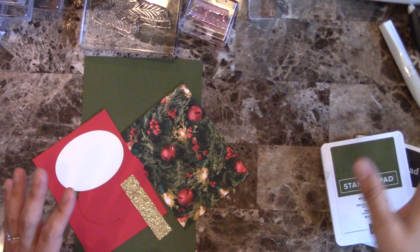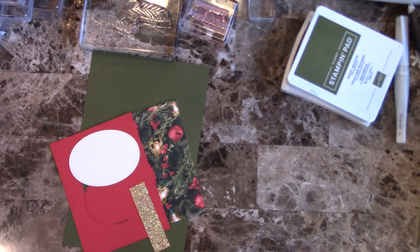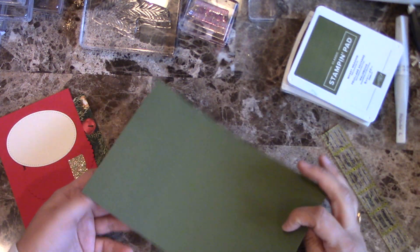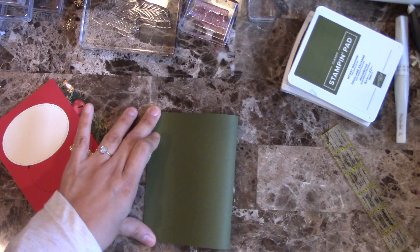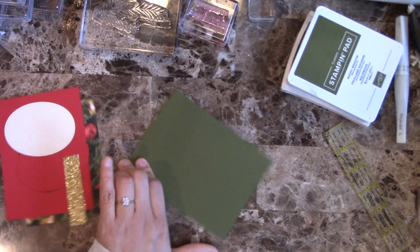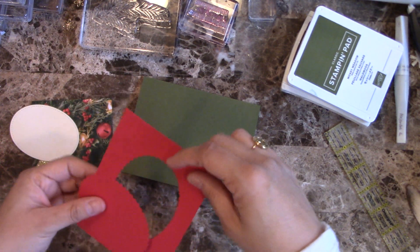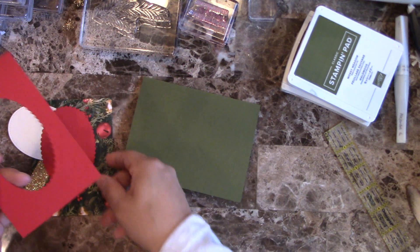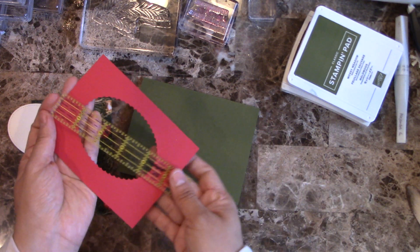So I'm going to go over measurements as usual. My card base is eight and a half by five and a half, and I'm going to fold it in half as usual. I have a piece of Real Red and I already cut the scallop oval — this one is four by five and one quarter.